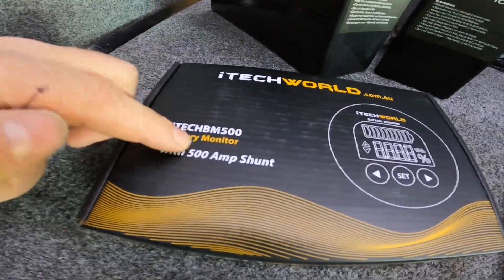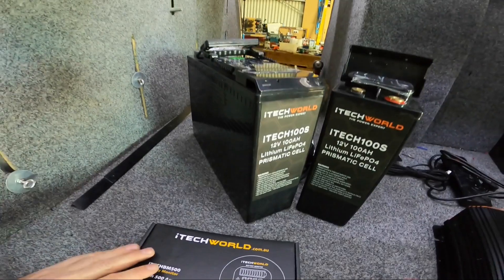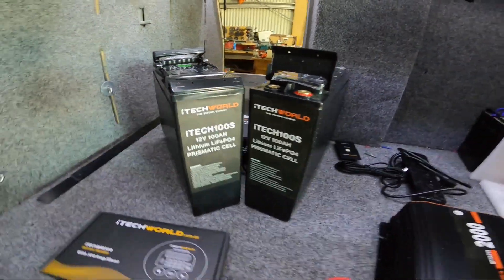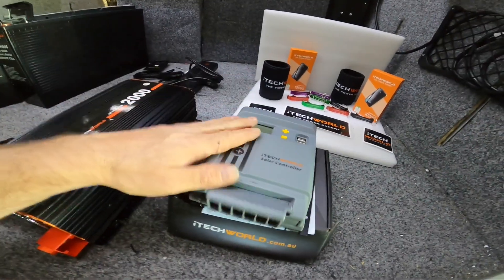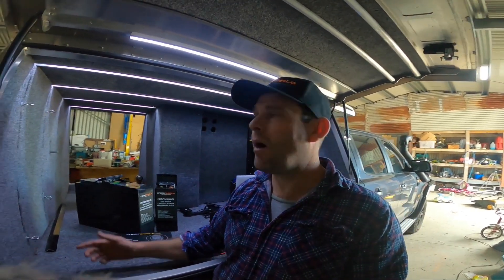We've got the 500 amp smart shunt from iTechWorld to go in. We're converting to lithium — we've got two 100 amp slimline lithium batteries from iTechWorld. We've gone with 200 amps of lithium because we're going to be running a 2000 watt inverter, and to help charge those batteries we've got a 30 amp solar controller. We'll do an episode on each of these iTechWorld products covering installation, usage, and specifications, then we'll roll into the 12 volt systems in the canopy — lighting, accessory plugs, and stuff like that.